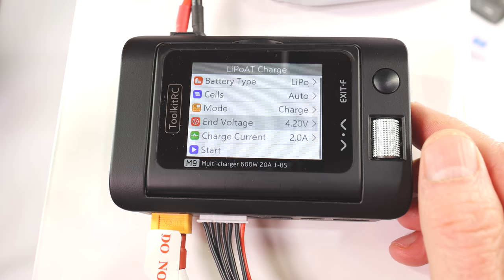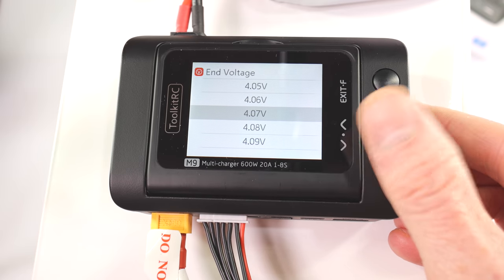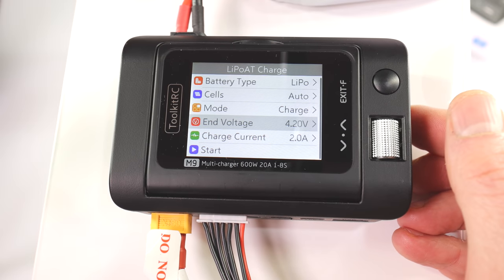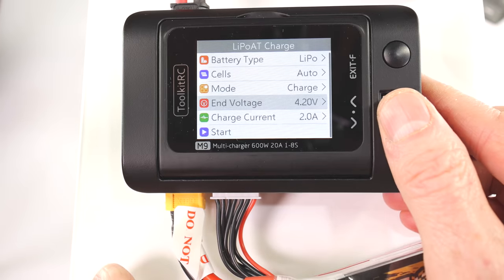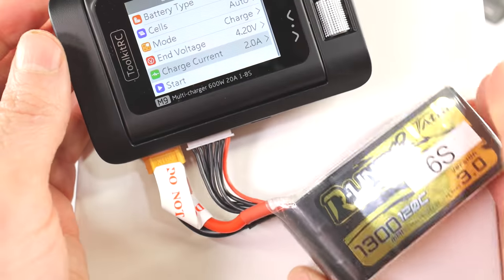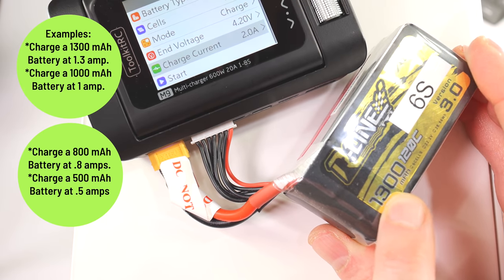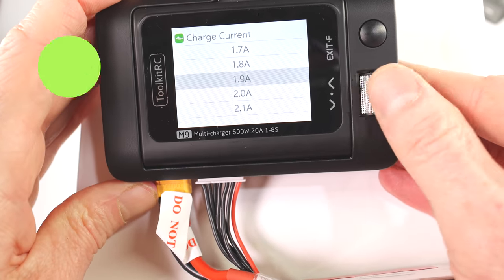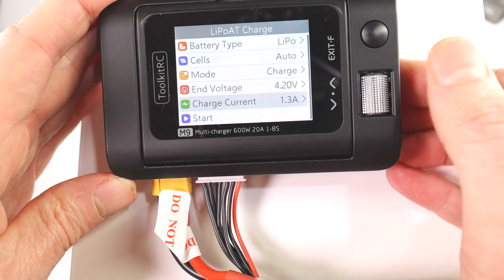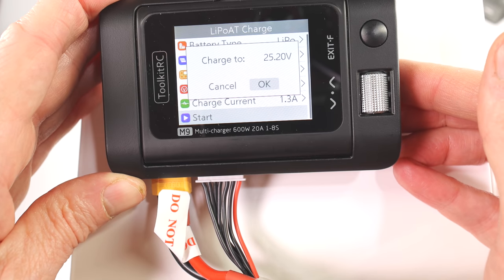It says the end voltage is at 4.2V, which is what all LiPo batteries are unless they're high voltage. If you're blind, you can just select it and it will actually say the value out loud. Then the most important setting is charge current — you have to get it right or you could set your house on fire. On any battery that is made, check the label. Mine says 1300, meaning 1.3 amps. That's what you want to charge it at. I'll set it to 1.3 amps and hit start.